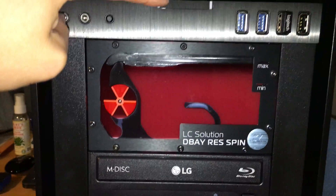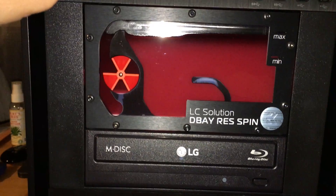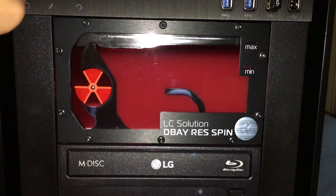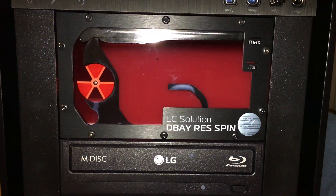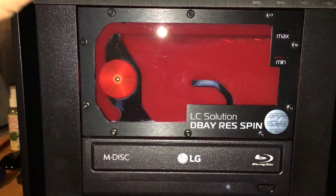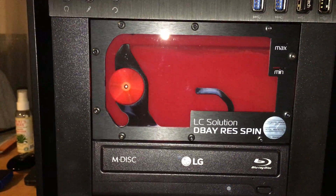It doesn't last that way for long. Here we go — I'm just going to turn it on and hopefully we'll see it happen. And there we can see the particles being stirred up.